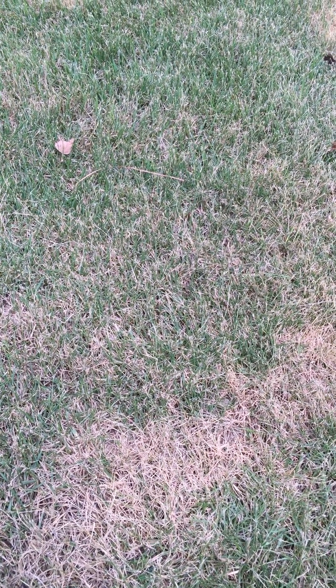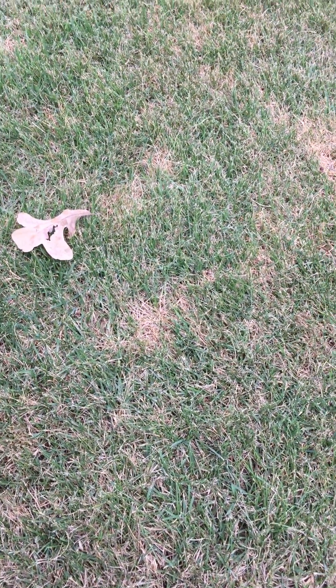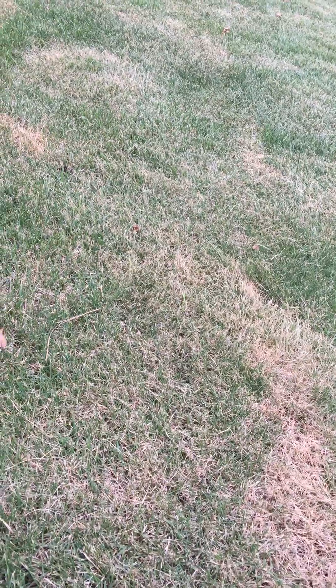A lot of times what we've found is under these areas, what you will have is construction debris that has been put under the soil in order to complete the house, and they just laid the sod over the top of it. One of the ways you can alleviate this, if you have that type of situation, is either dig up the concrete and debris that were left over after the construction, or you can aerate it with a core aerator and then top dress with sand.